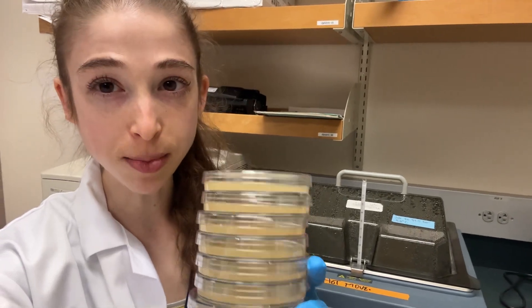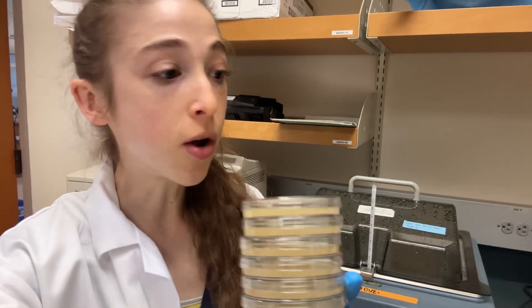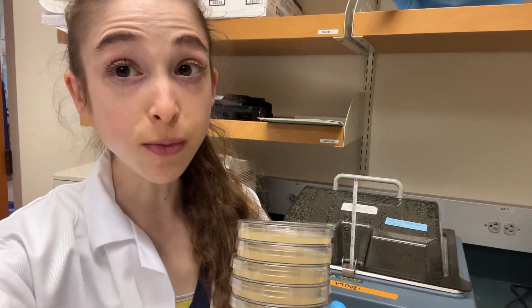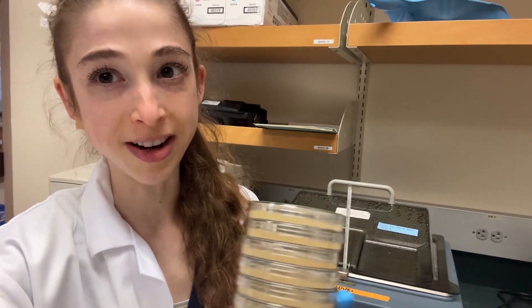Quick tip for when you're preparing LB agar plates. While you have the LB agar in the autoclave, go ahead and set a water bath to 55 degrees Celsius. Then when those bottles come out and they're super duper hot, stick them in the water bath and now you can safely forget about them.